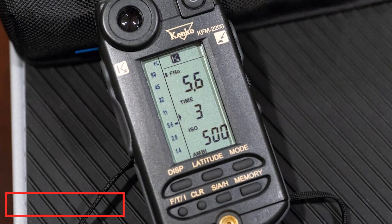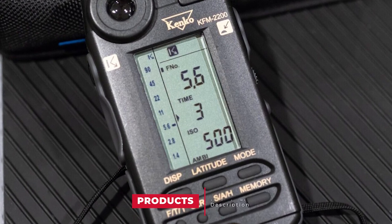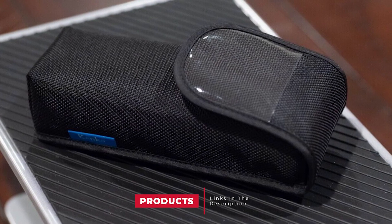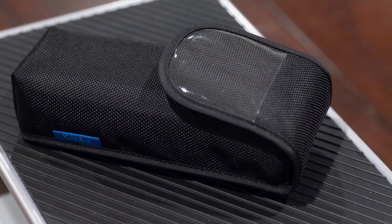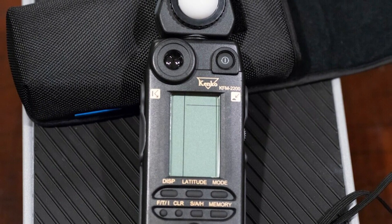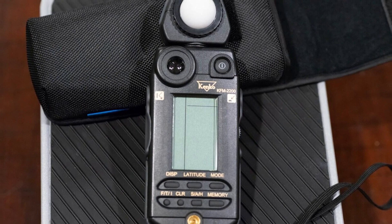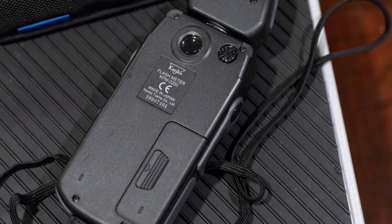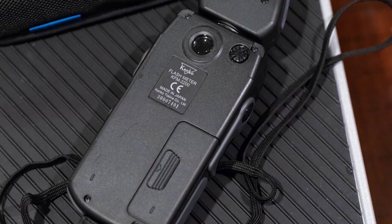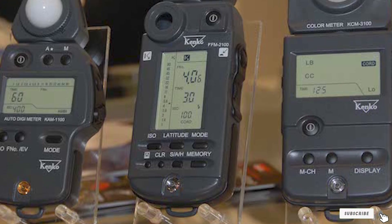Finally, the number ten position is dominated by the Kenko KFM-2200 Cine and Flash Meter. The Kenko KFM-2200 has a cordless mode feature, meaning it can measure flash without using a sync cord — for incident light only. With the ambient mode you can measure ambient light. The most notable benefit is that you can use it for both flash and spot metering without switching between two units. Thanks to the exposure navigation system, you can easily read information to determine the exact settings for proper exposure. That's all for today — we upload camera and accessories review videos every single day, so don't forget to subscribe and click the bell icon for upcoming video notifications.